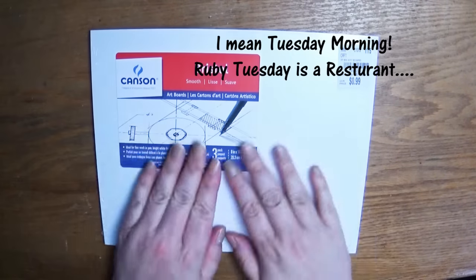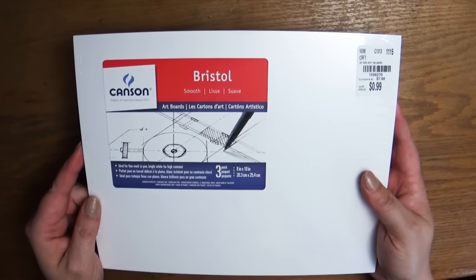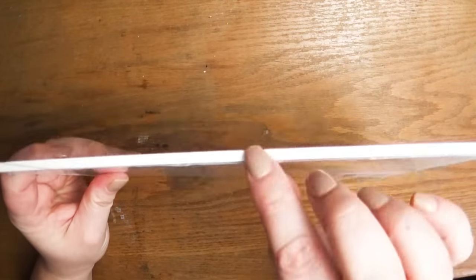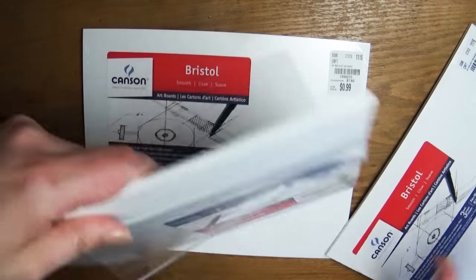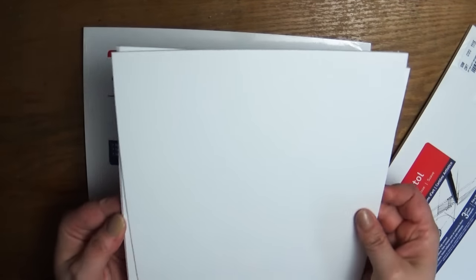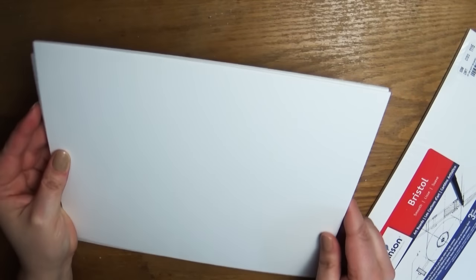The next place I went to was Tuesday Morning, which is kind of like Ross — it has really fun deals, a huge variety, mostly household items, and they have a really good sewing and art section. I found this Canson Bristol board. It's actually really thick — three pieces of super thick cardboard-like Bristol board — and it was $0.99 for three of them. So I got three packs. I thought it'd be really cool to put a painting on. I don't know if it works with watercolors, but I'm going to try it out — maybe markers or colored pencils. For $0.99 it was definitely worth a shot.